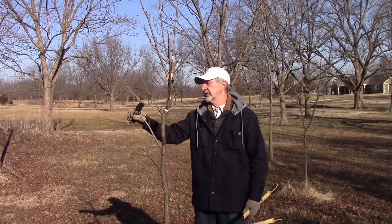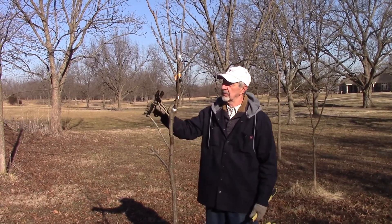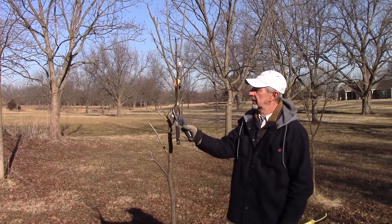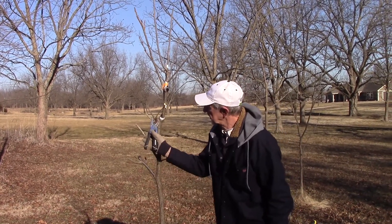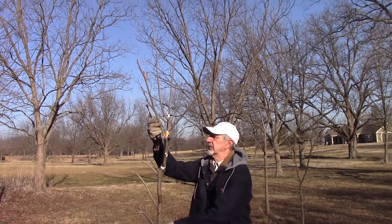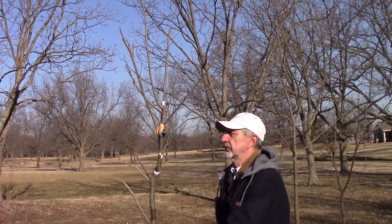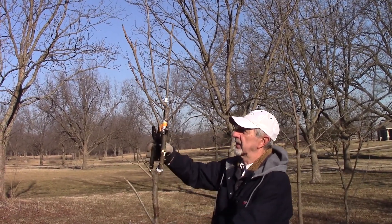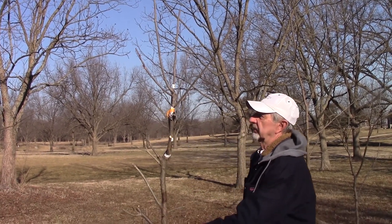Okay, this is native, this is native, so we're going to cut it back some. And this shoot here, you see, it's coming out below our graft. So we do not want that there either, so we're going to take that one off right there.